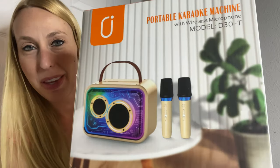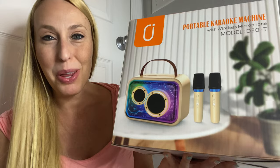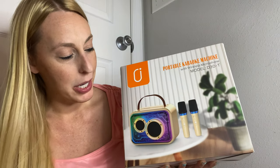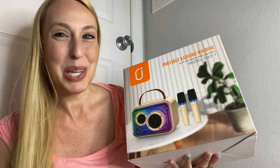Hey beautiful friends, it's Carissa here. I have this fun karaoke machine which brings enjoyment for the whole family or for little parties. I'm going to take it out, show you everything in there, show you how to use the microphones and all of that good stuff. It is a fun party machine for sure.